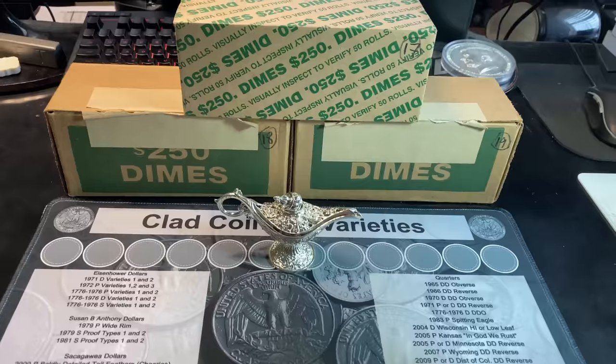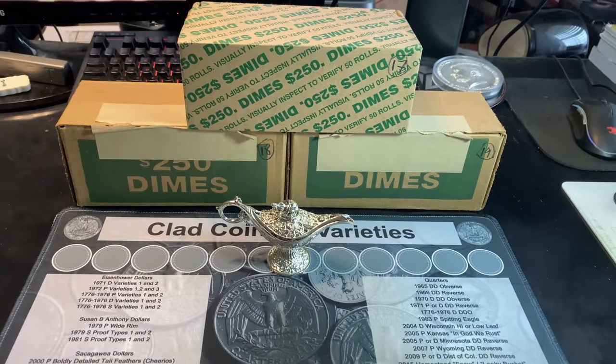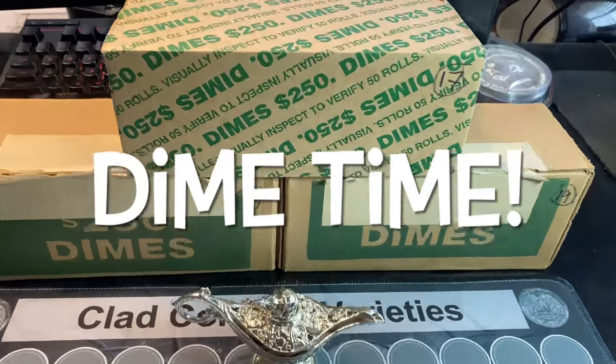Oh, it's you again. Let me guess — quarters? No, no, Genie, I don't need help with quarters. I was hoping you could help me with dimes. Okay, I can help you with dimes. Yes! The Genie is going to help me with dimes. That means it's dime time.